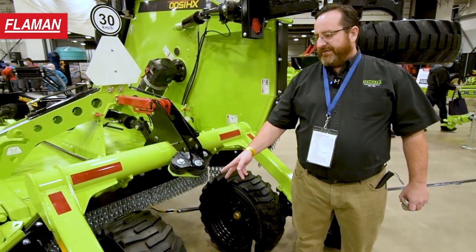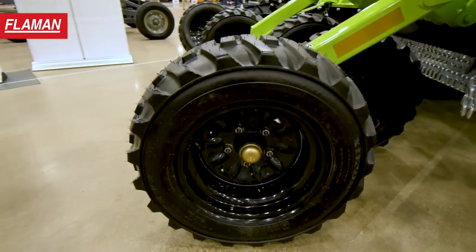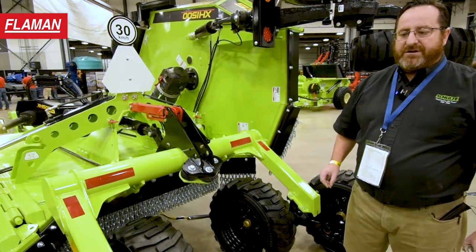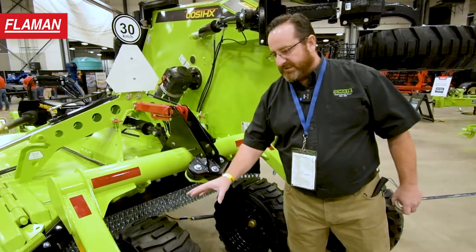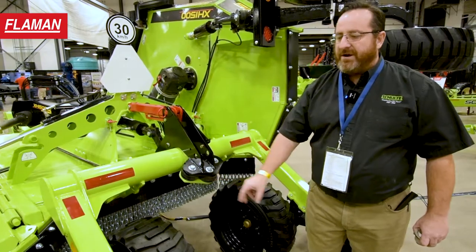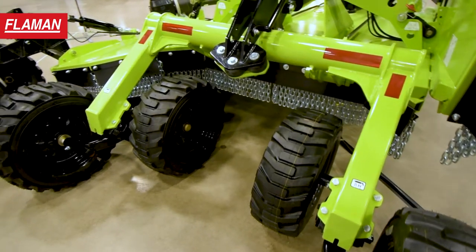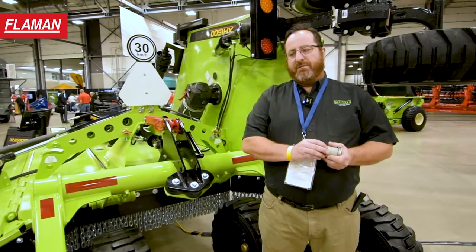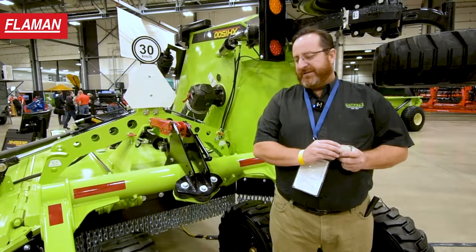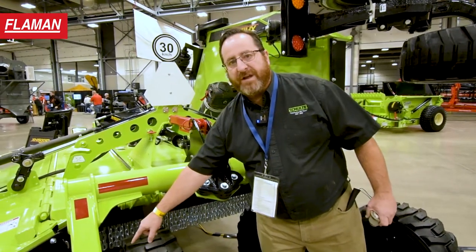New to the XH1500 are tire options including a 27-inch skid steer tire as shown here. It's available in a six- to eight-tire configuration: if you'd like walking axles in the center and the wing you can configure it with eight tires, and if you'd like walking axles in the center and a single axle on the wing you can configure it with six tires. We've also upgraded the tire diameters for better flotation of the mower. These tires are 27-inch skid steer with a 10.5-inch width for more ground contact.